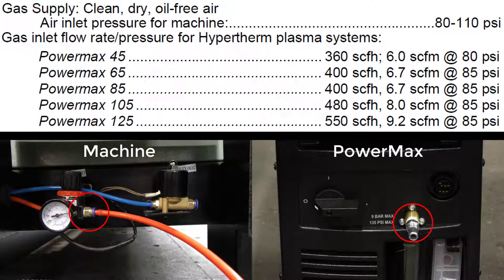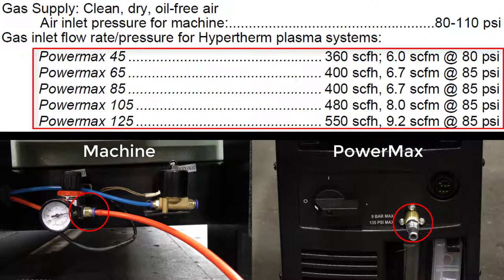Clean, dry, oil-free air will need to be connected to both the machine and the PowerMax unit separately. The air pressure should be in the 80 to 110 psi or 5.5 to 7.5 bar range, and the volume to the PowerMax should match the chart shown.